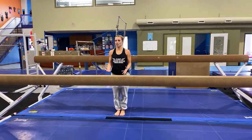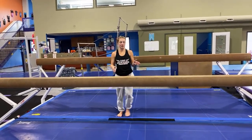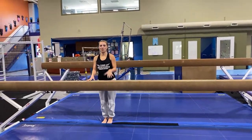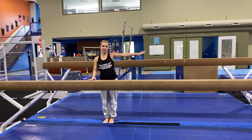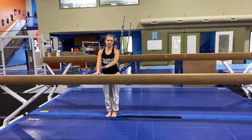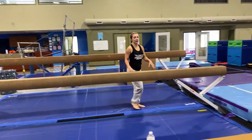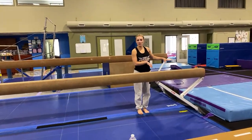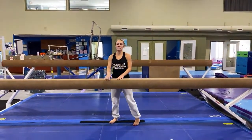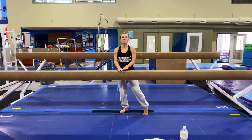With the mount, if you are doing a back walkover or a back handspring, you are going to want to start kind of in the middle and then take a step over away from your dismount area. So I'm going to be doing my dismount on that side of the balance beam, so I would start over here.